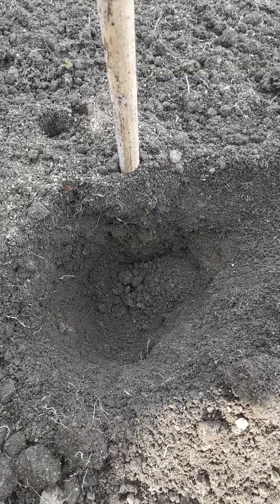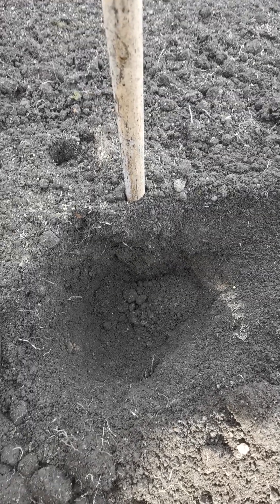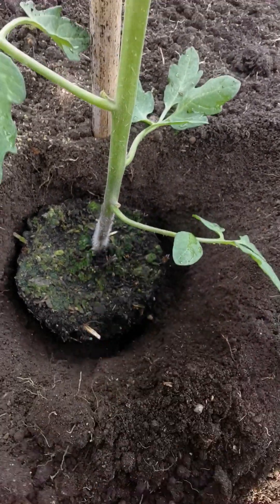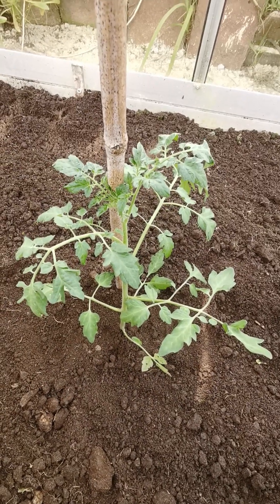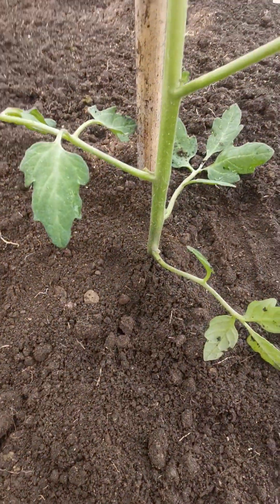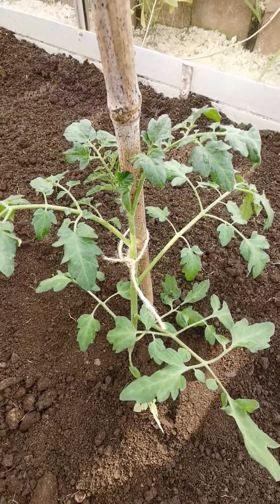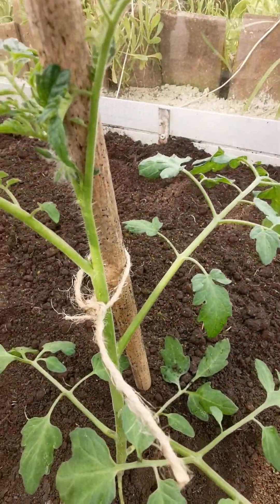We dug our hole, remembering that you want the plant to be nice and deep, and then we pop the plant in. As you can see, when we refill this hole the compost is going to be up to that kind of level, and that's what we need. Now we're going to tie it in to the bamboo loosely — compost up to that leaf level, firm the tomato plant in. Tie it in loosely as it grows taller up the bamboo, because you don't want to strangle the plant.